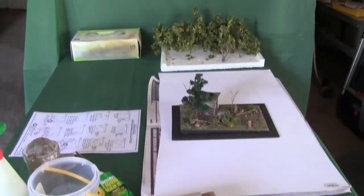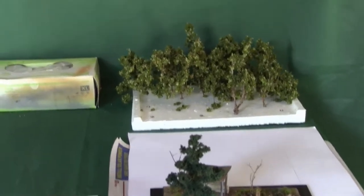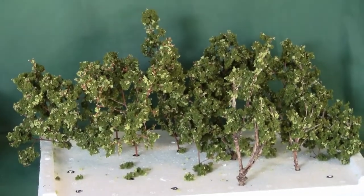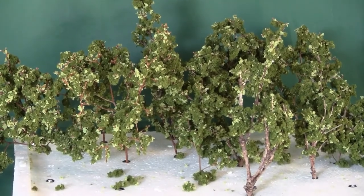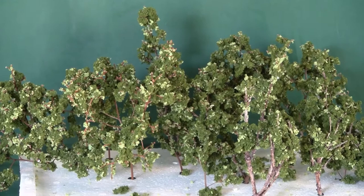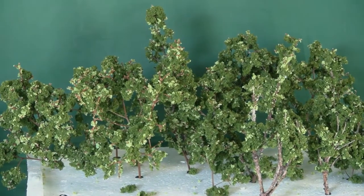Trees are also made beforehand. These are Australian-type trees — the lighter colours represent the flowering in the gum trees, which is quite common at this time of year, mid-November.